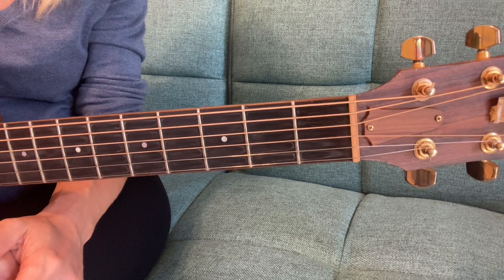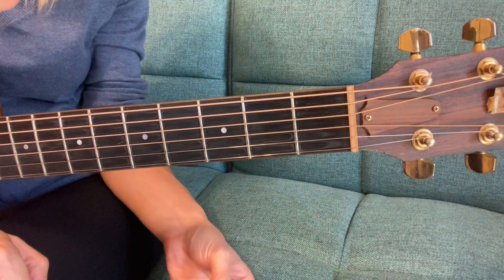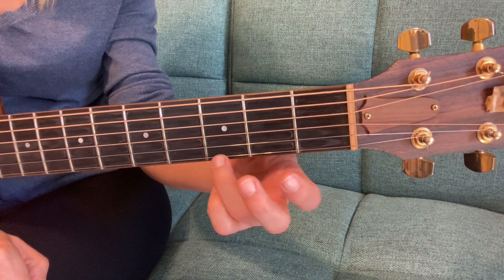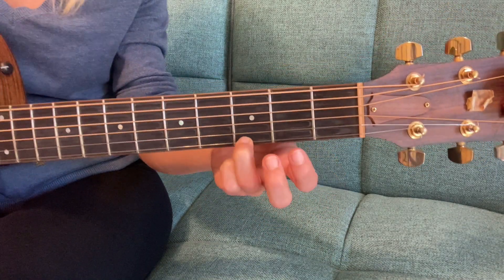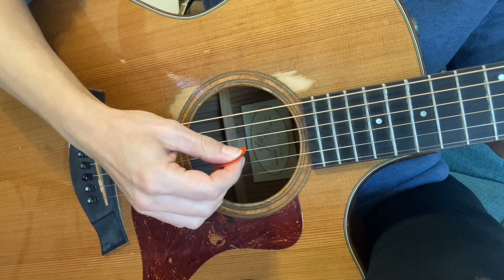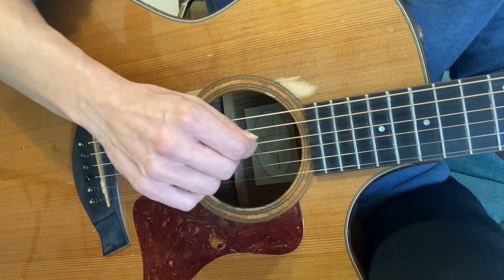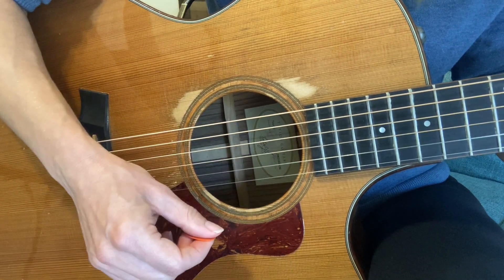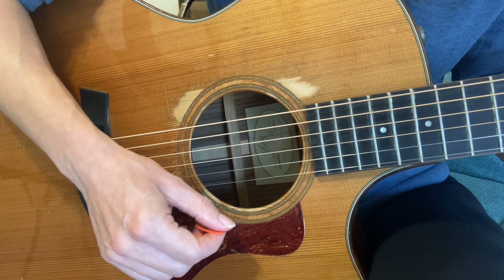So what you do to play G is take your third finger — it's on the first string in the third fret. Once you place it there, make sure you get the string out. Then with your right hand, count up to the fourth string, or you can just eye it, and then strum down all four strings. Make sure you're hitting all four strings, strumming directly down.